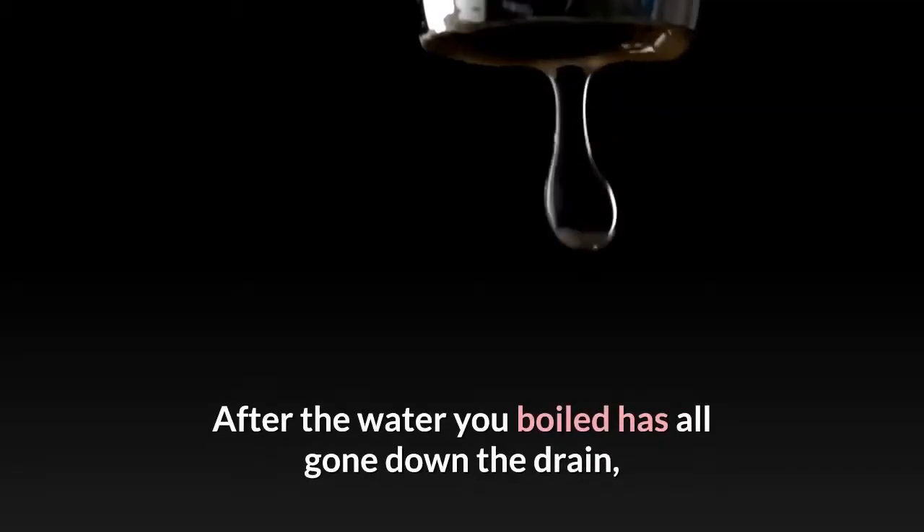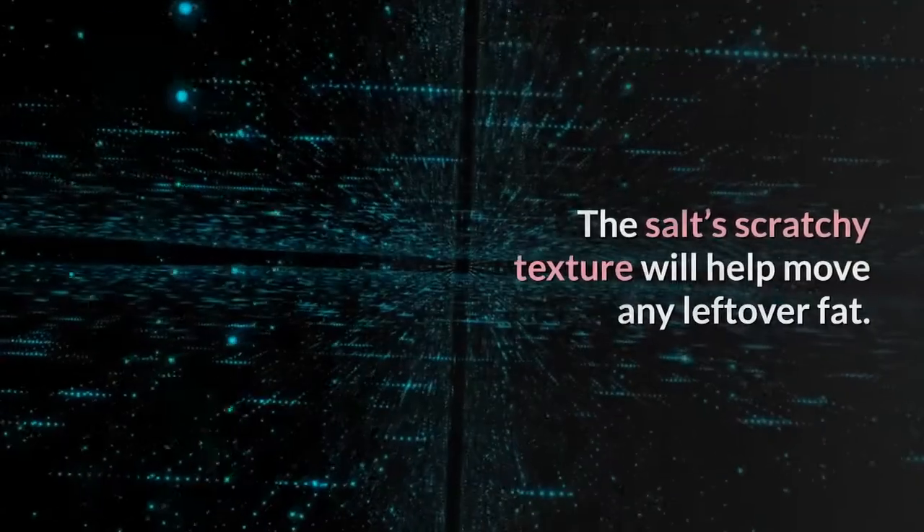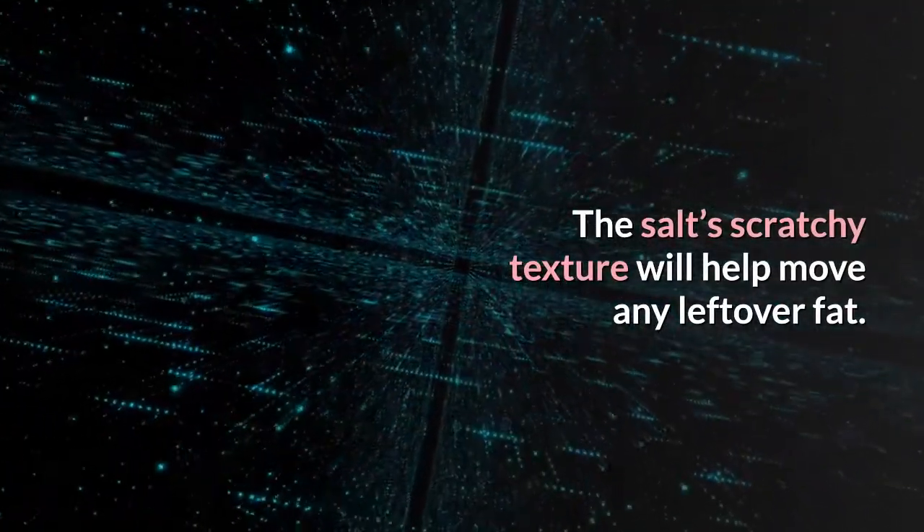After the water you boiled has all gone down the drain, run some more hot water from the faucet just to make sure. The salt's scratchy texture will help move any leftover fat.